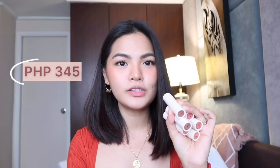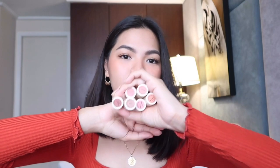This retails for P345. I have all six shades of the Nudish Collection here. I bought mine at Beauty M&L. They deliver really fast — if I order around 3 o'clock, the next day in the morning it's already at my house. Super fast, especially when I want to do a review right away.